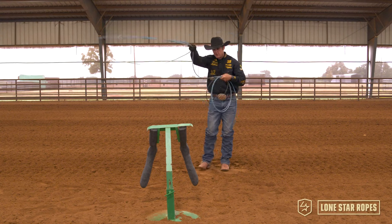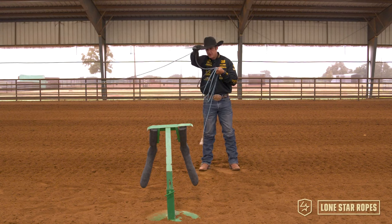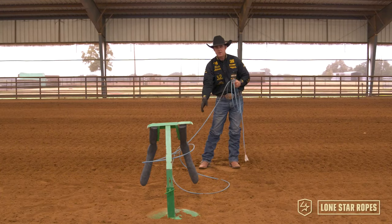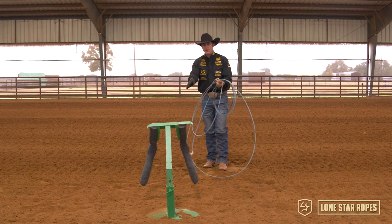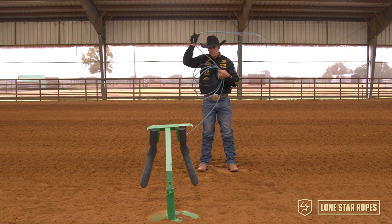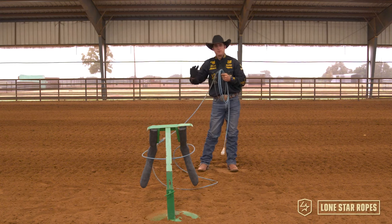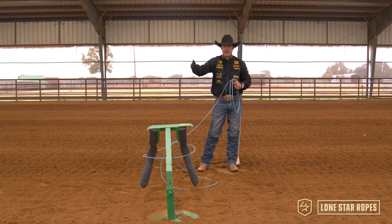My theory is if I can set my bottom strand down with an open swing and set it down outside that right leg, the left leg will have to follow. As long as my bottom strand gets down early enough outside the right leg and I'm in time with the steer, the rope has no choice but to carry through. I'll show you one more example of that — I'm gonna swing extremely slow to show you that it's not about force, and I'm gonna set this loop down. Look how much tip comes through. Too many people try to force tips through and try to make sure that they're scooping or trapping the steer.